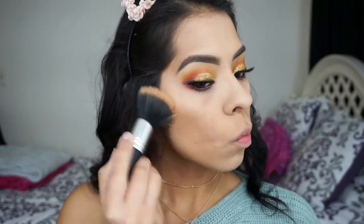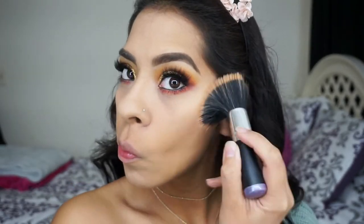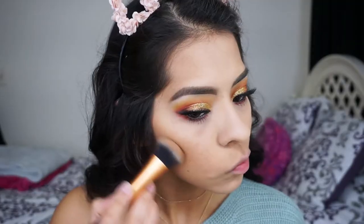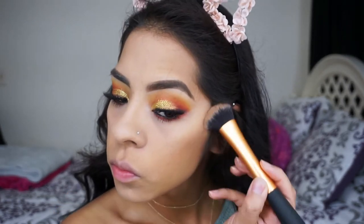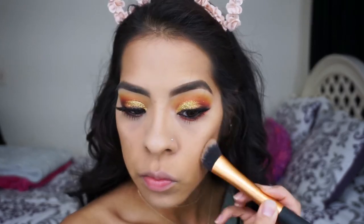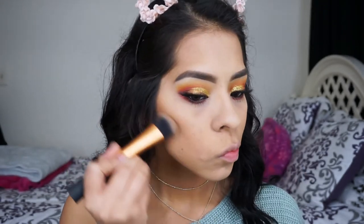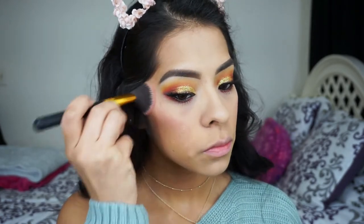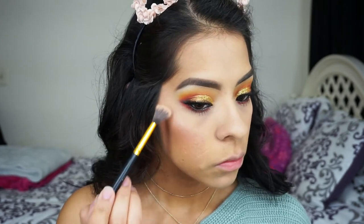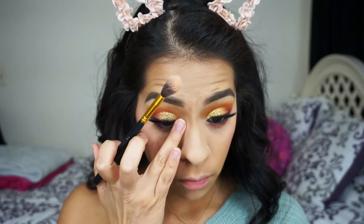For bronzer I'm using the Rimmel London bronzer in the shade Sunlight. To contour I'm using the Wet n Wild palette — I believe it's the Dulce de Leche one — placing it on the hollows of my cheeks. For blush I'm using the Tarte Amazonian Clay blush color wheel, mixing the shades Extraordinary and Angelic. For highlight I'll be using Becca's Champagne Pop.